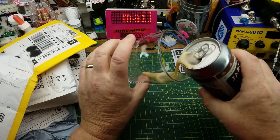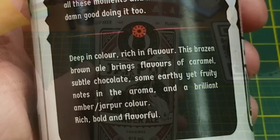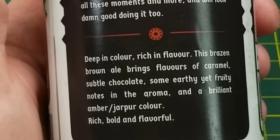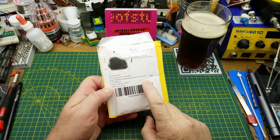Tonight's opening begins with Jarpur Amber Ale from Brazenhall Brewing. They describe it as having flavors of caramel, subtle chocolate, some earthy yet fruity notes in the aroma, and a brilliant amber color. Yes, that's nice.